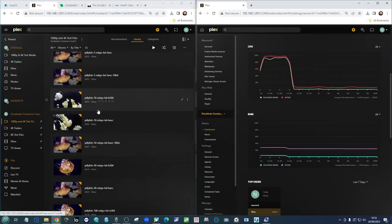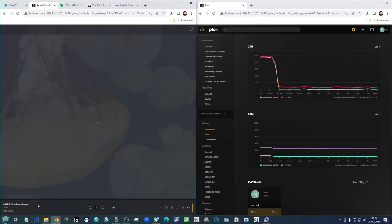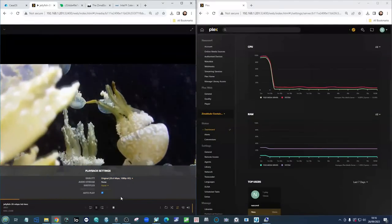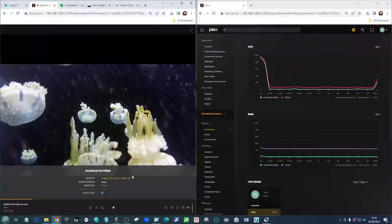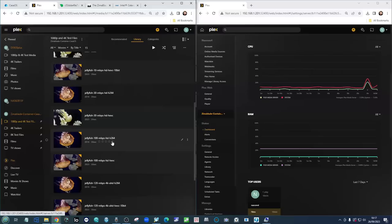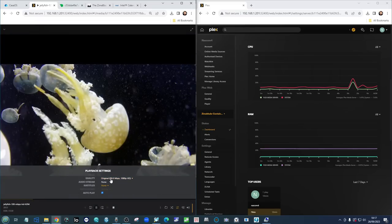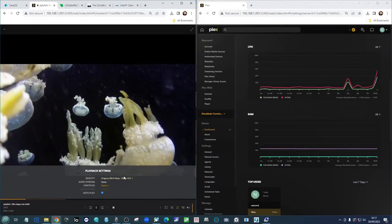Back into the Zimmer Blade testing. Now we scale things up — we know transcoding requires more power than this system may have. Let's look at the 30 megabits per second file: this is an HEVC file, and playing it natively is absolutely fine. We can skip ahead — we're good, and as long as your intended device supports HEVC you'll be fine. Now let's jump from 30 to 100 megabits per second in H.264.